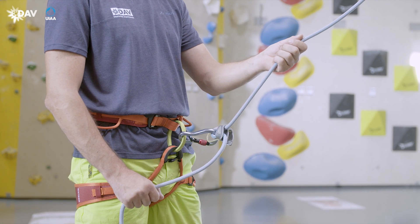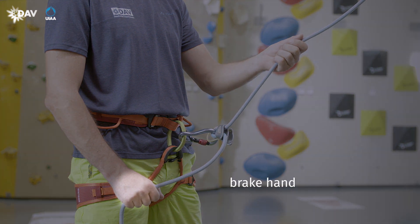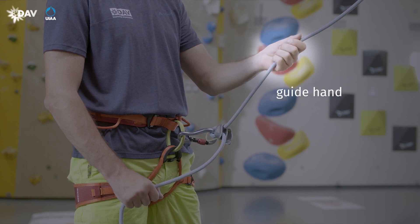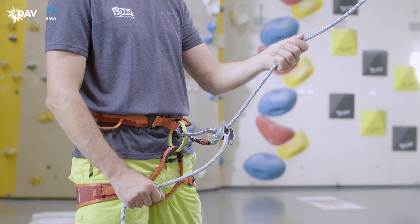In the basic position, the brake hand is below the ATC and securely takes hold of the brake side rope. The thumb is facing the ATC. The guide hand is at the climber's end of the rope. The double bend principle is given in the home position.